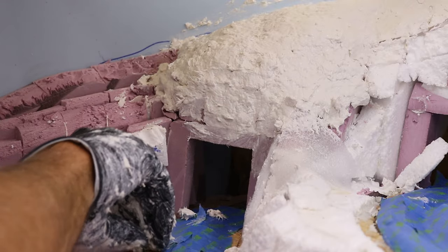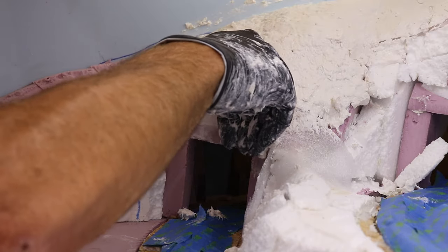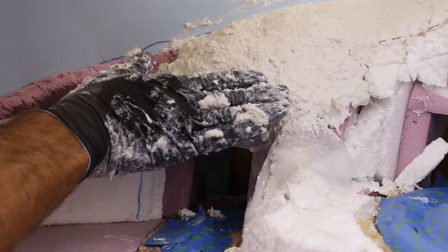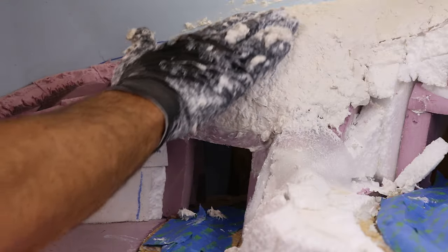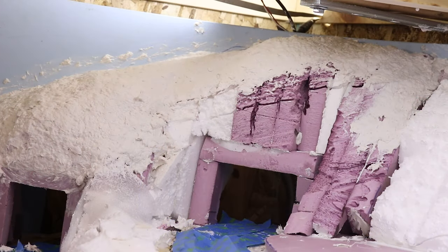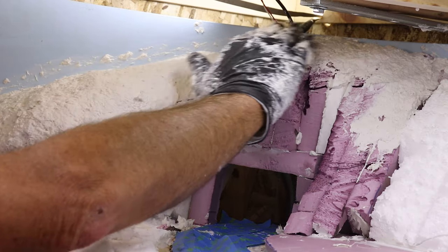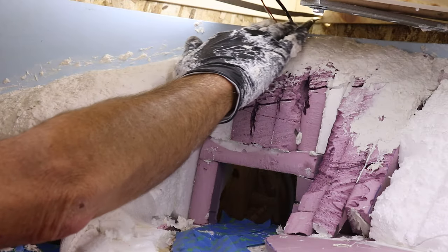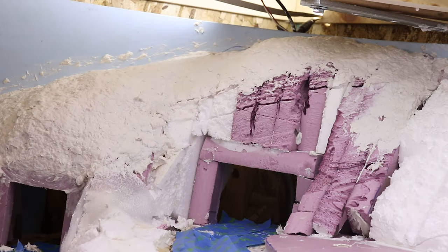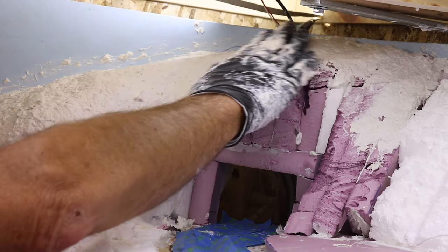I bring it right down to the tunnel portal but try not to cover up that styrofoam in the front because that's where the tunnel portal goes — need to make sure we can get to it. Some of these bumps and unevenness we'll take care of as it sets up; we just add water and keep troweling over it with our hands and we can get a pretty good look. That top piece looks like it's starting to set up a little bit, so I take a little water and just gently start rubbing it — it turns kind of slimy and starts smoothing out.